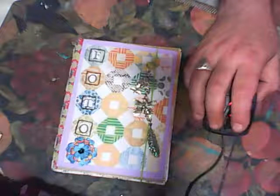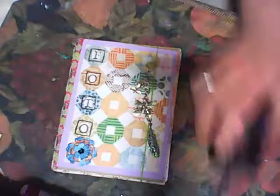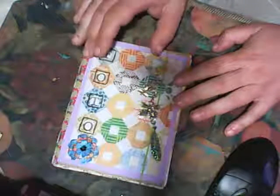She made her mini album from envelopes and scrap paper. Because at this moment I don't have any envelopes, I will use paperbacks in different sizes, along with cardstock.